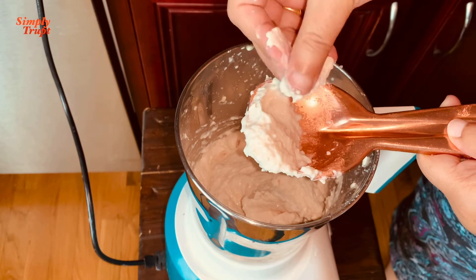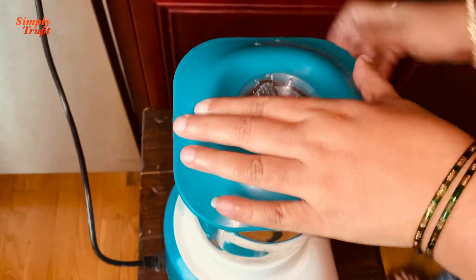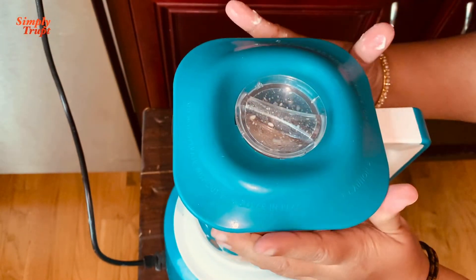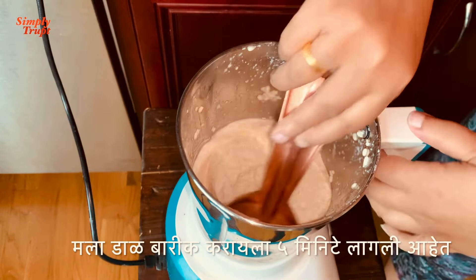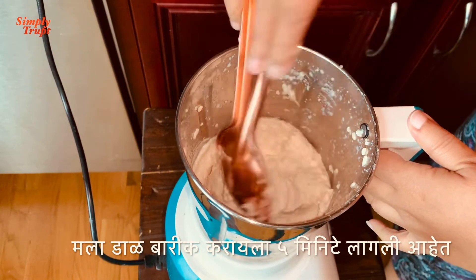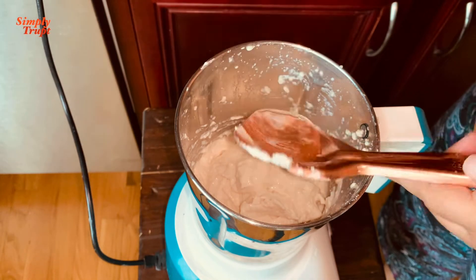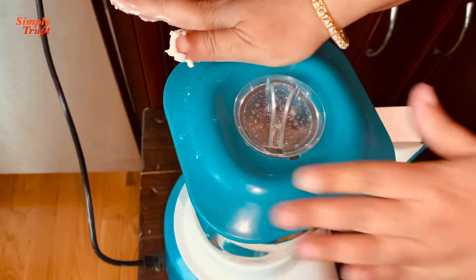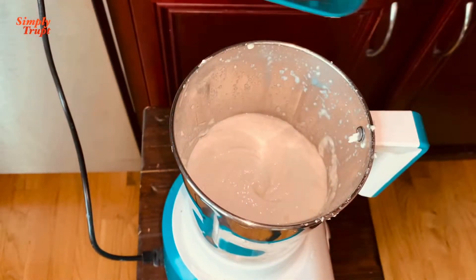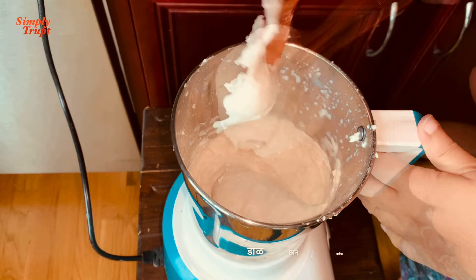We will grind this dal to a fine paste using as little water as possible. Feel the paste — if it is grainy, grind it until you get a fine paste. I have ground this dal for a total of 5 minutes and, counting the ice cube, I have used 5 tablespoons of water. Now this is perfectly ground to a paste.